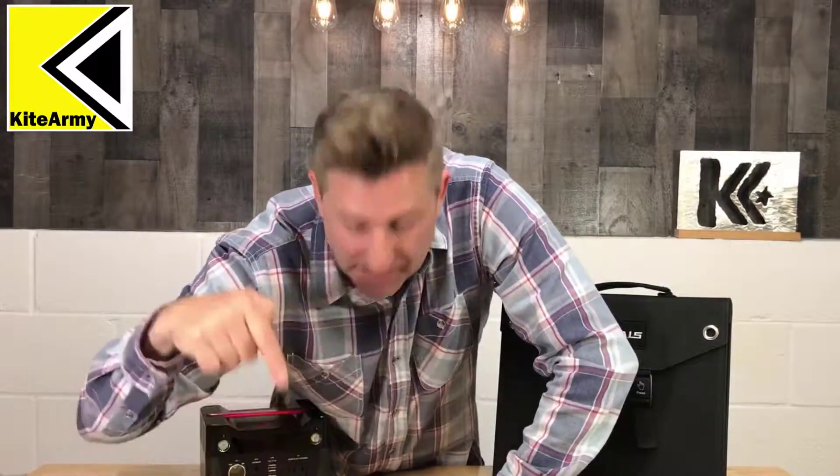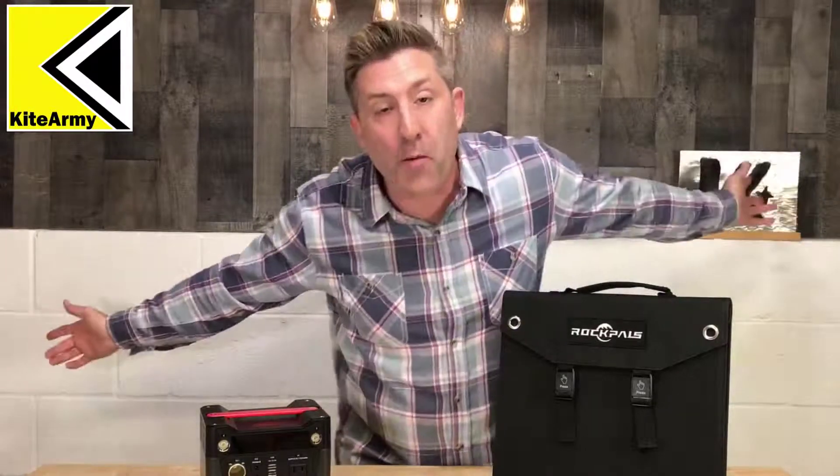If you're looking for any additional information about either of these products, I've got a link right down below. Click that link for more information. Anyway, that's it for now guys. Please make sure you like this video, subscribe to my channel, check out all my other content, and let's meet up again real soon.